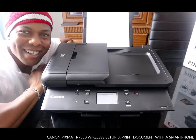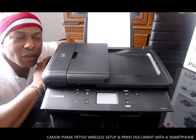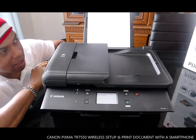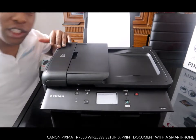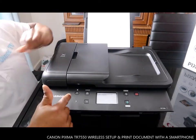Hey guys, greetings! How you doing? I hope you are doing well. Welcome to Vinal TV. What we got here is Canon PIXMA TR7550 series. This printer is dope and nice gear, nice technology.